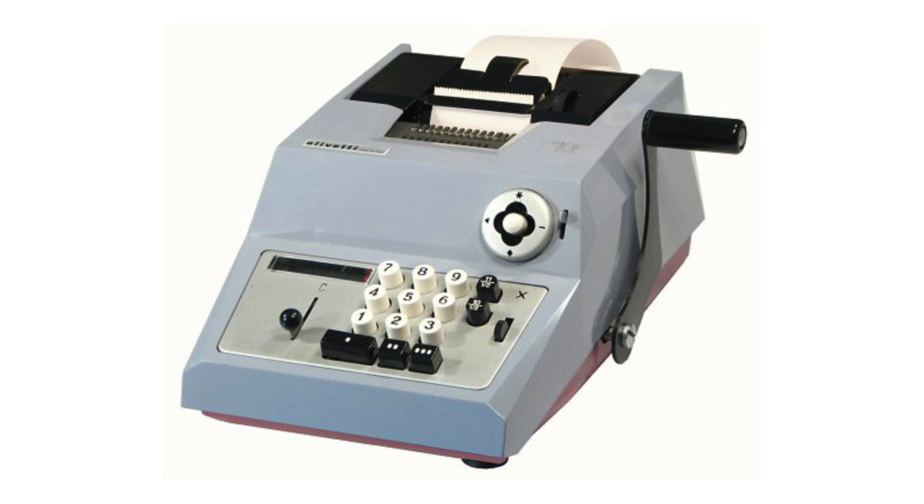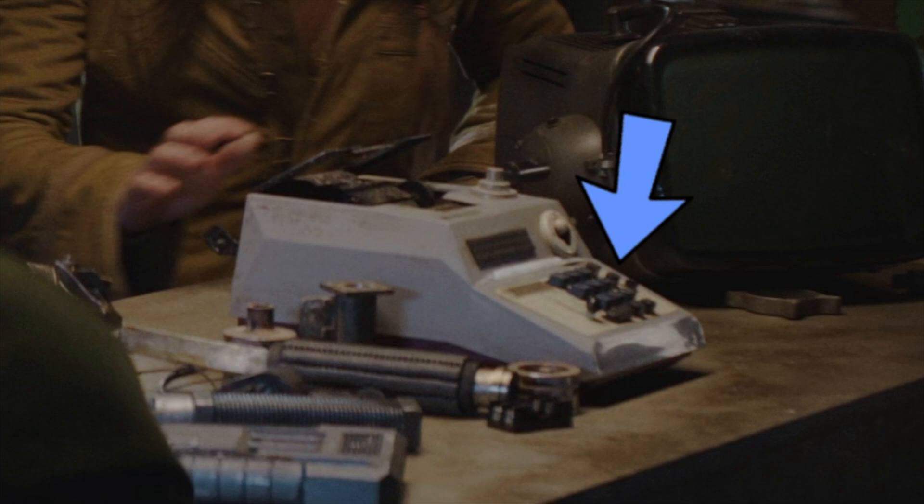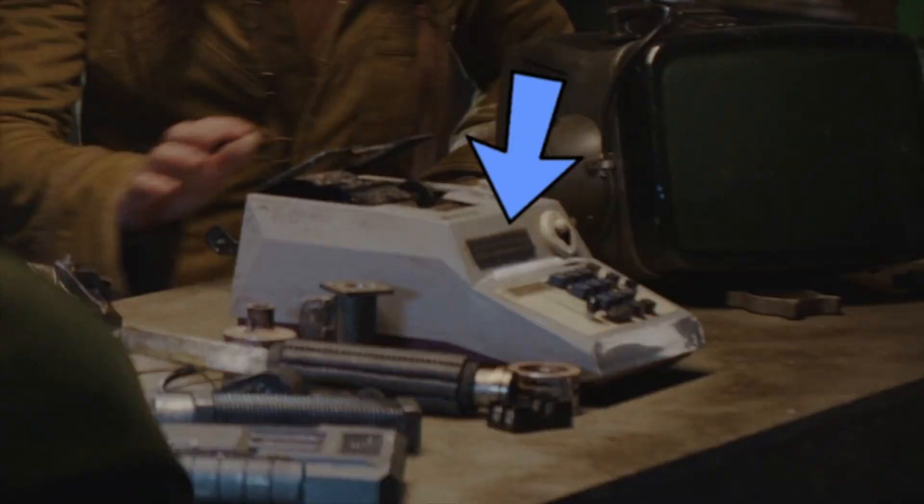Here's a picture of a gray one from John Wolf's Calculator Museum. This one was made specifically for the UK, with two extra buttons to help deal with British sterling currency — and the prop has those two buttons too, so this must be the British model, which makes sense since the show was filmed in London.